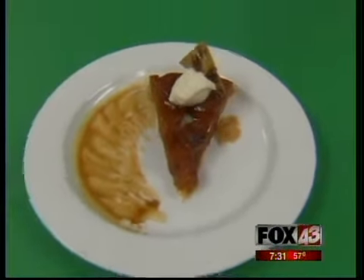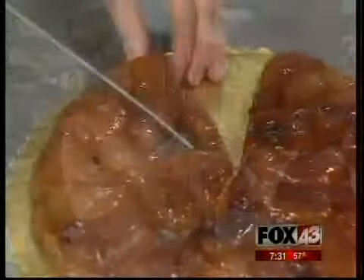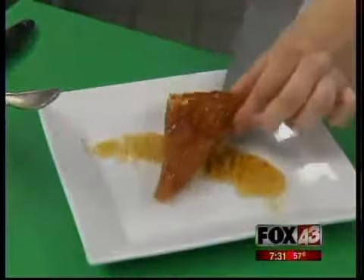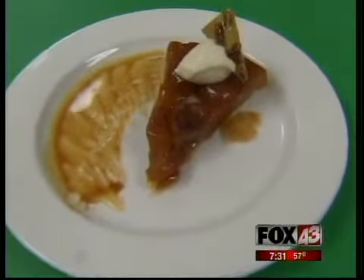Some people consider dessert to be the best part of the meal. We're going to learn how to make this dish. We're here at the Williamsburg Lodge in Colonial Williamsburg. Can we have some of the pastry chefs show us how to make this? It's a real secret recipe. This is a great fall dish — a tart tatin — one of Chef Louis' recipes from Paris, and it comes from Escoffier.